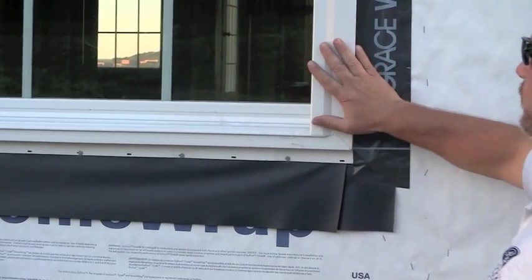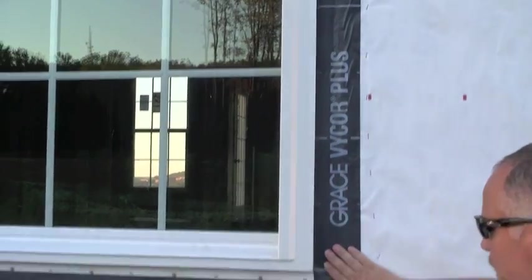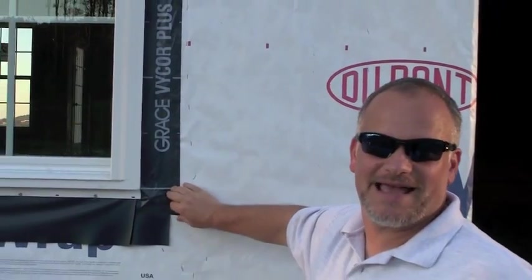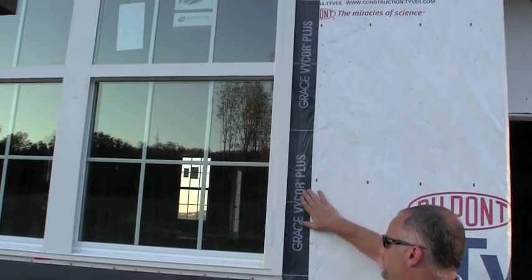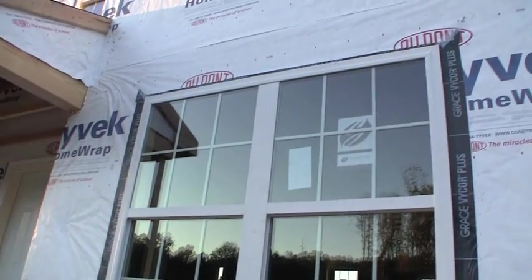Then what they do is they put the window in, and then they use this self-stick — it's called a window flashing. This brand is Grace Vicor. Really heavy-duty stuff. It's the kind of thing you don't want to put on someplace that you have to take it off later. So that does a really great job of sealing the Tyvek to make a good waterproof seal all the way around the window.